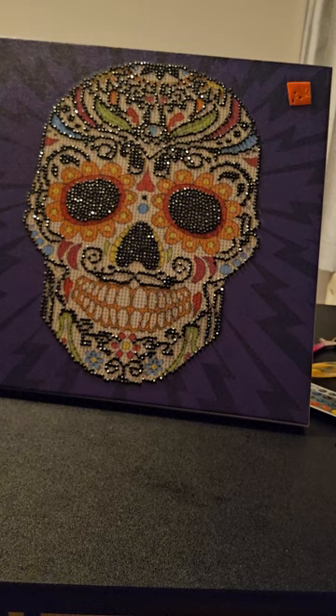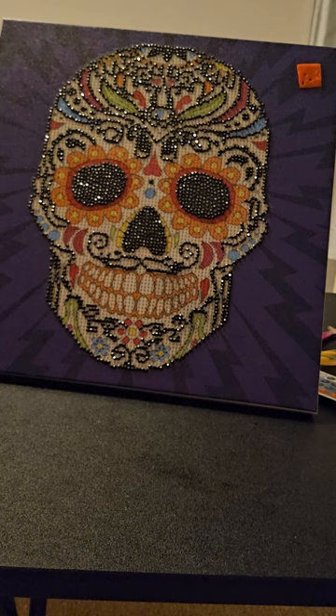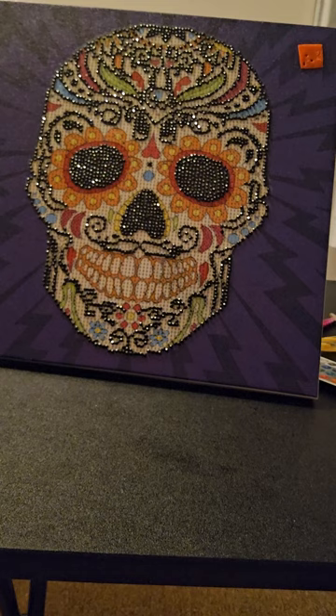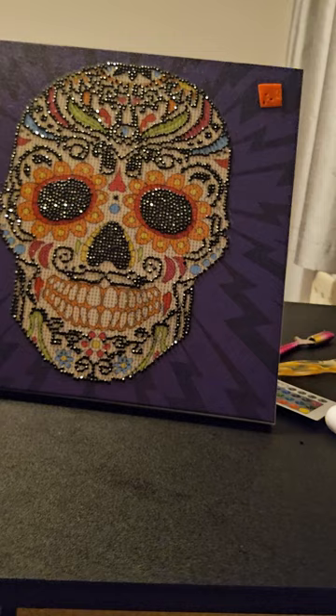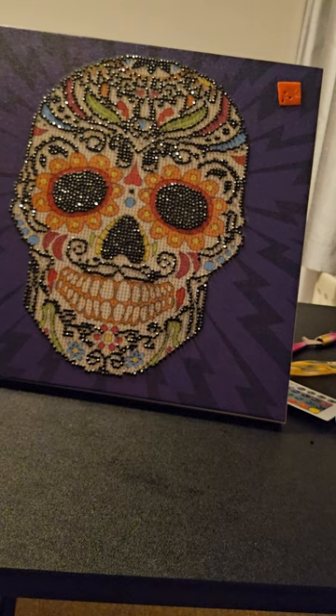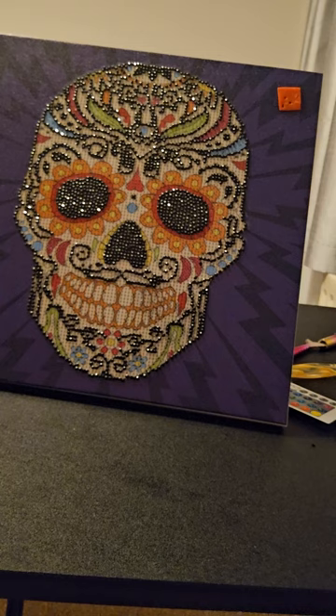Welcome to my channel. My name is Claire Thompson for those that don't know. Feel free to like and subscribe. This is my sugar skull painting — a diamond painting from The Range, £6.99. I've been working on this for a while and I'm trying to get it finished for Halloween, October the 31st, as you can see.